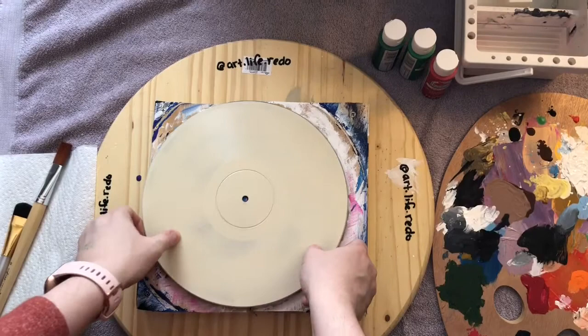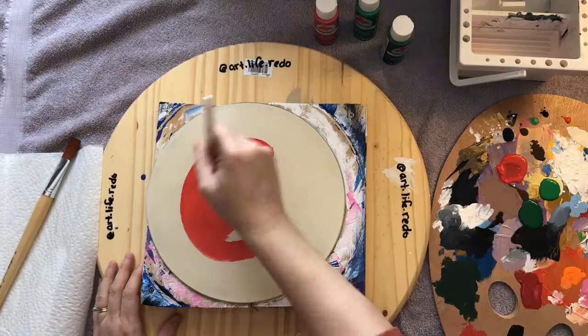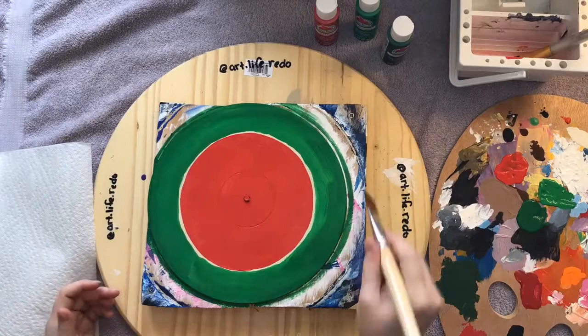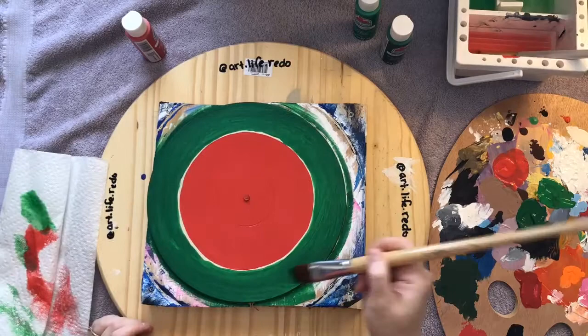I had the idea of this watermelon mandala for a collab that I used to be a part of on Instagram. I joined because I thought it was a great way for me to get in touch with my art again, as it forced me to do something each week and out of my comfort zone. This initial drawing was drawn with my Macron pens. This particular record that I'm painting on is a 12-inch RCA Victor.